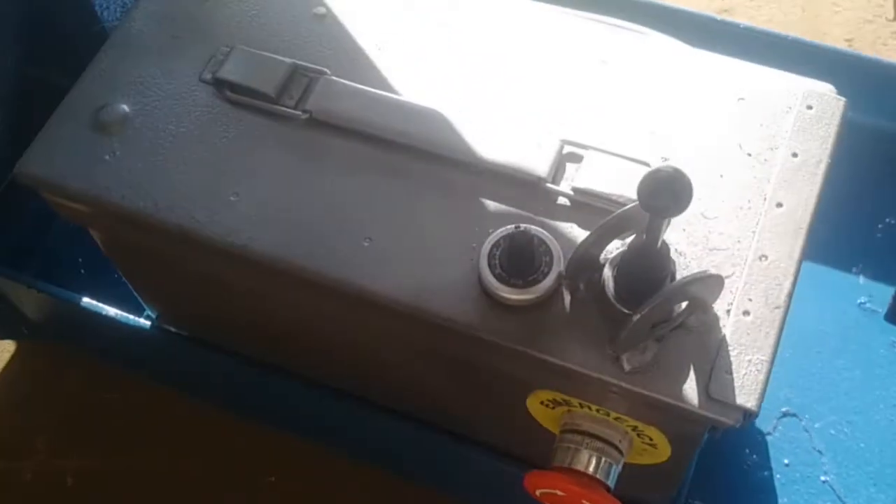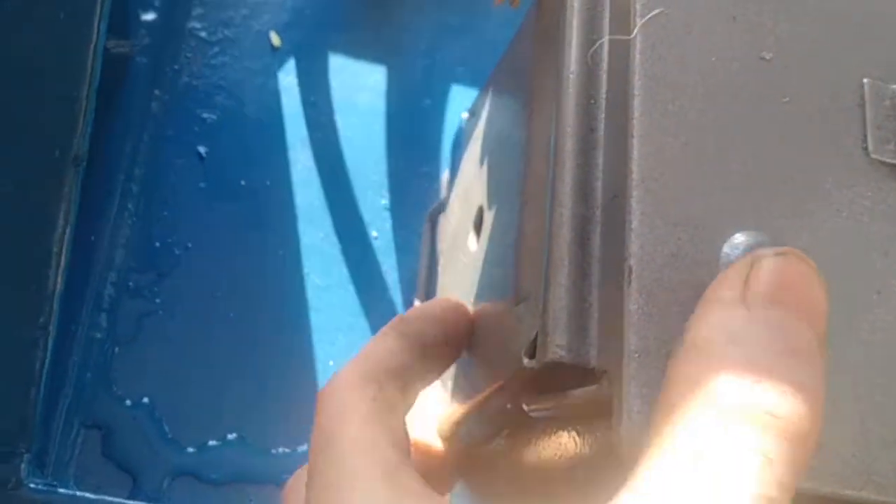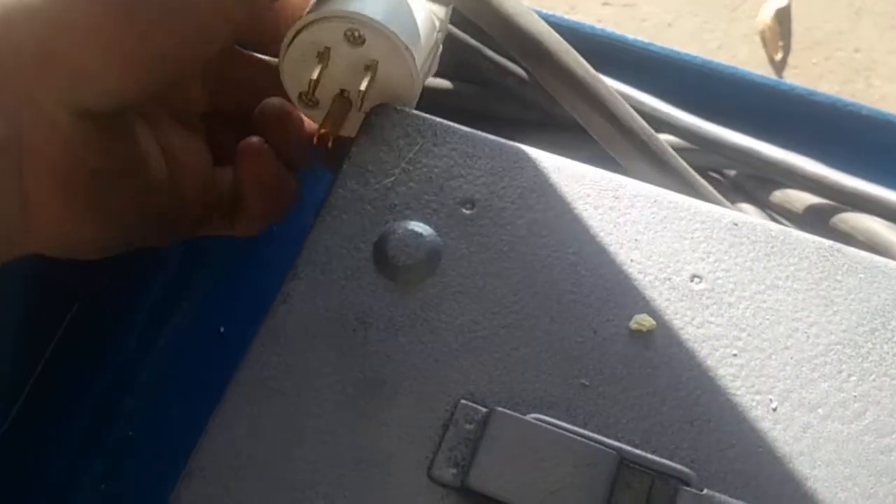This is the VFD for the three-phase motor. I'm not going to turn it on because it has an emergency stop and a speed control. This is an ammo box, sealed and watertight. Here's the 110V plug right here.